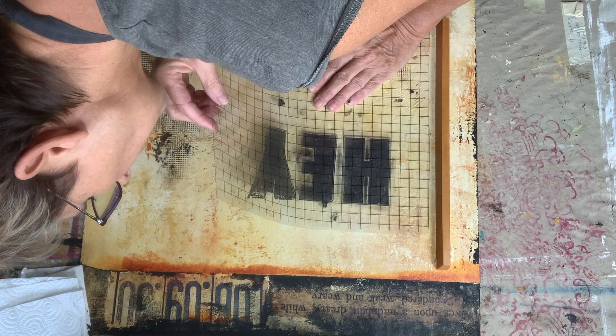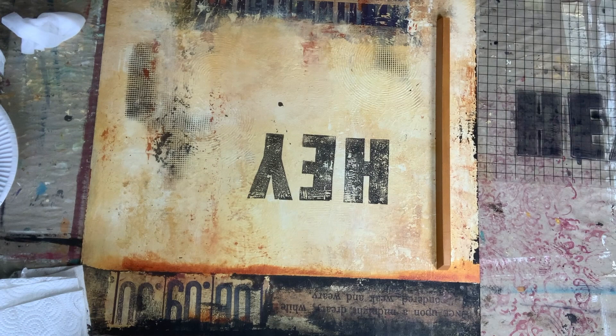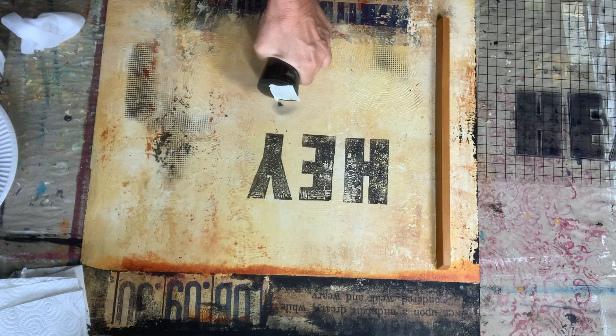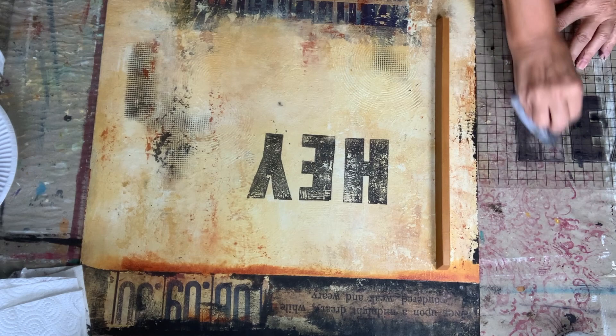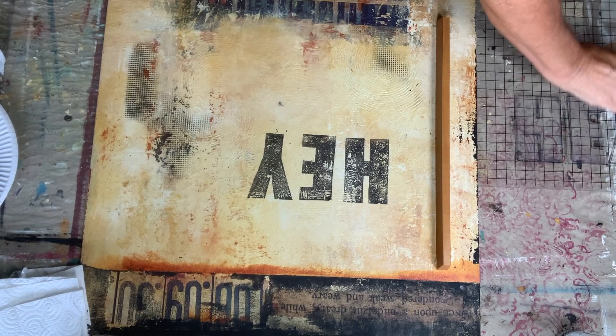Let's see — wow, that looks cool! But I accidentally got some black on here, so quickly take this off. Okay, I like that. I'm going to clean my stamps quickly before the paint dries on them — just taking a baby wipe and wiping this down.